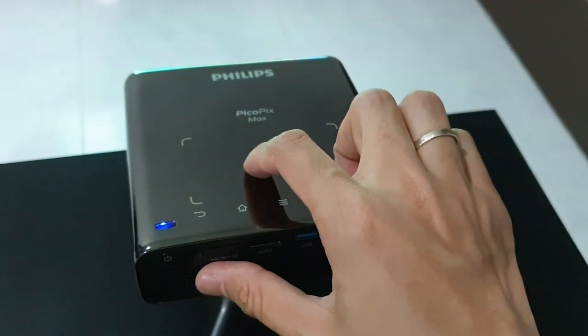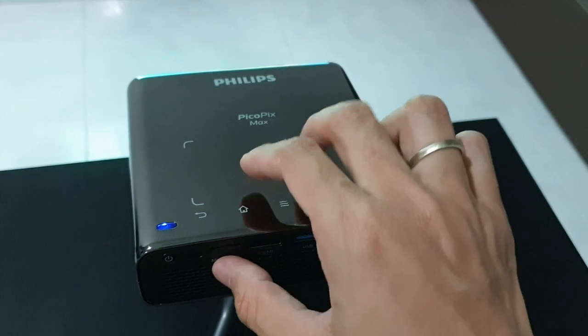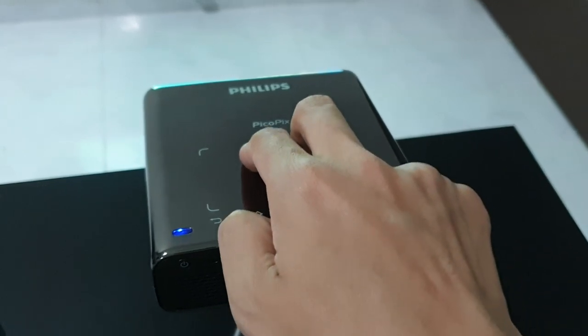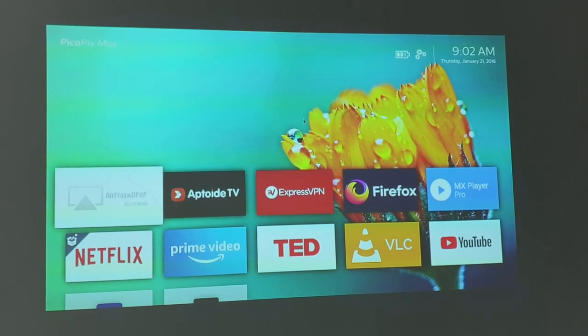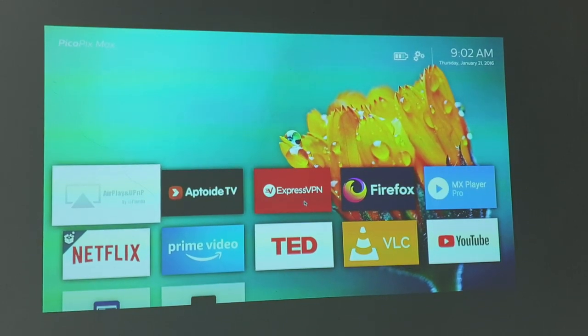On top of the projector is a touchpad — tap to click and two-finger swipe to scroll up and down. Frankly, I will leave the touchpad as a last option if I don't have a remote control or a mouse with me. The reason is that it is quite insensitive and lacks precision.